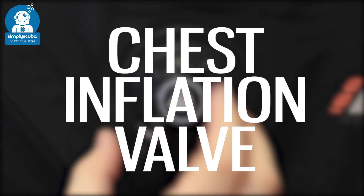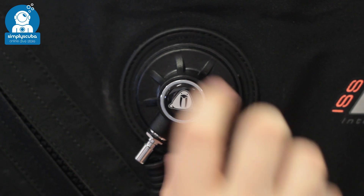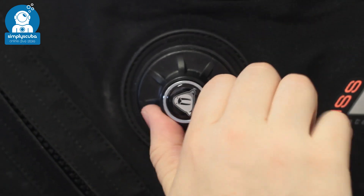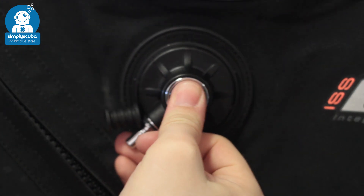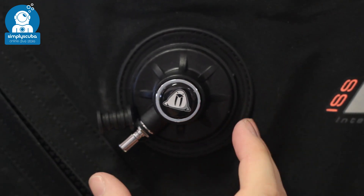Chest inflation valve. Your chest valve is how you get air into your dry suit. They typically have a nozzle that's exactly the same as your BCD, they tend to rotate as well, and they have a button to inflate.